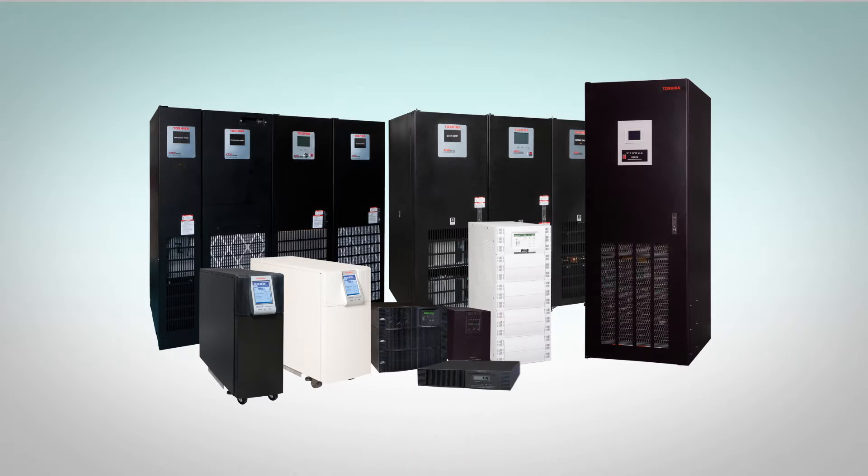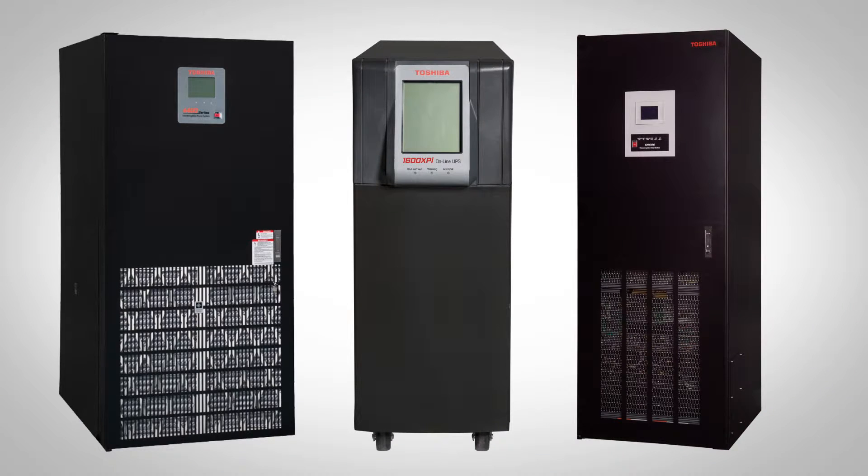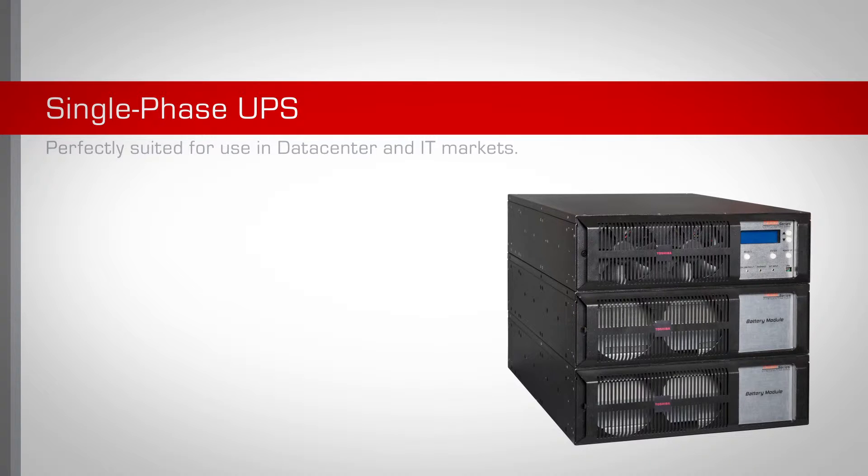Toshiba Power Electronics proudly offers a wide range of reliable single-phase and three-phase uninterruptible power systems. The new T1000 is a single-phase UPS that is perfectly suited for use in data center and IT markets.